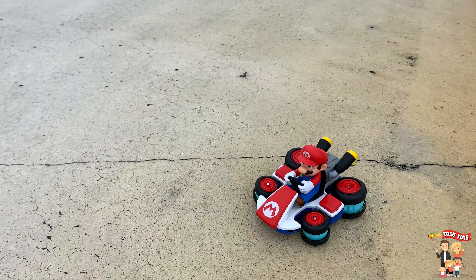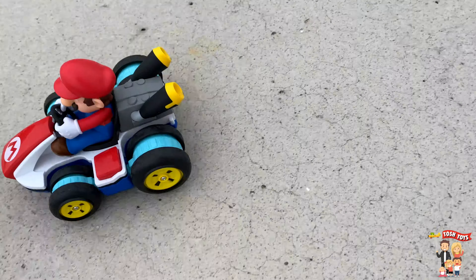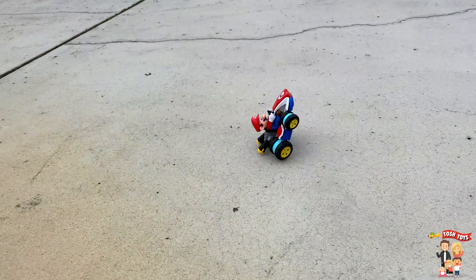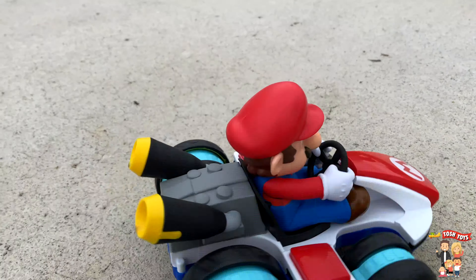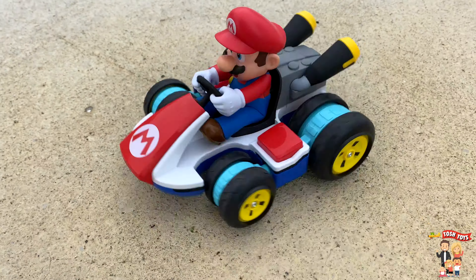You're watching Tosh Toys! What's up guys, Team Tosh here, and today I have a new motor-tool car. You got the Mario Kart mini anti-gravity RC racer — yeah, that thing is awesome!